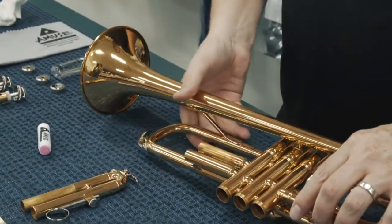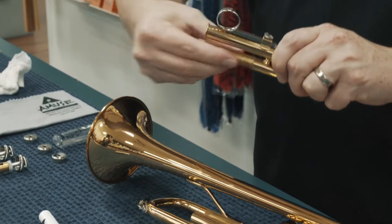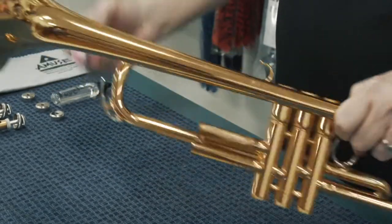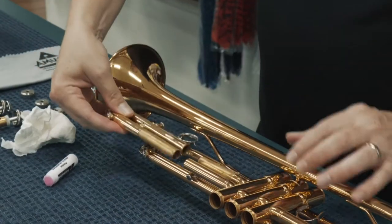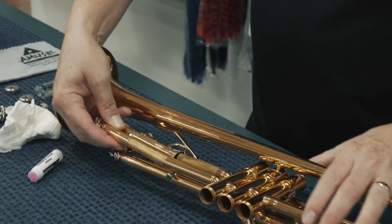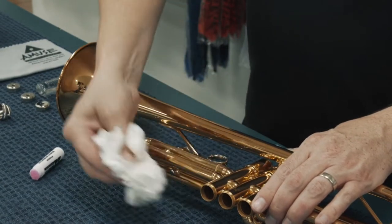Turning it over, we have the third valve slide. Apply some grease to this part and work that on with our fingers. Then there's a section on the body of the instrument where you need to apply a little grease as well. I need to loosen the screw again — we talked about that, it helps hold the slide on. Slides right in, tighten the screw, now it will stay on. Wipe off the excess grease.